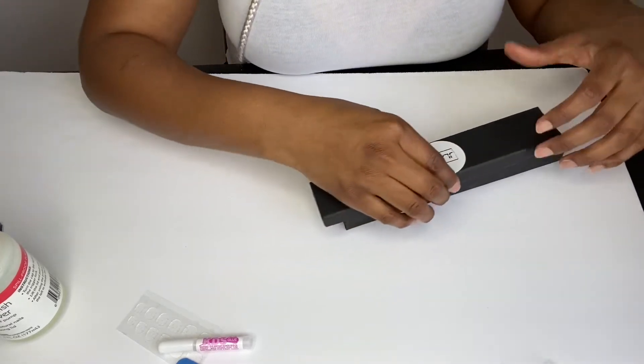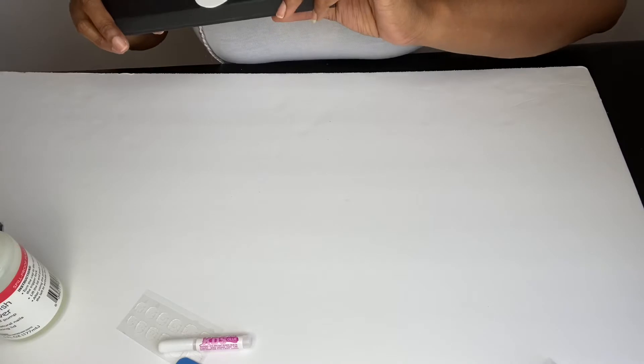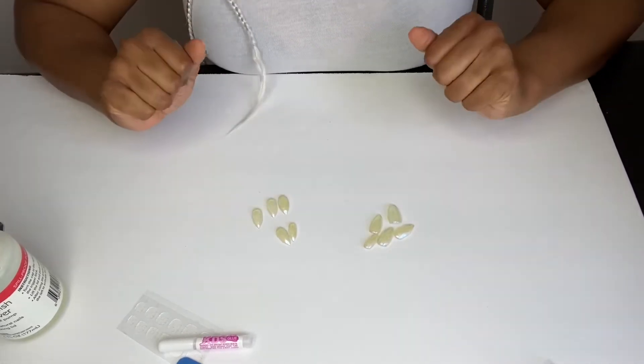If you end up losing a nail, these extra nails that come in your pack will come in handy, so please don't throw those away — save those for later. But these are the nails that I'm going to put on my hand.